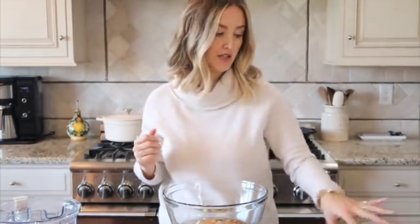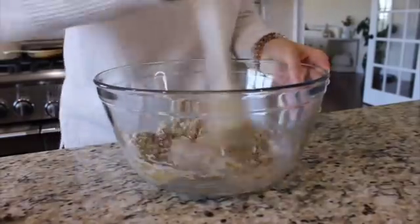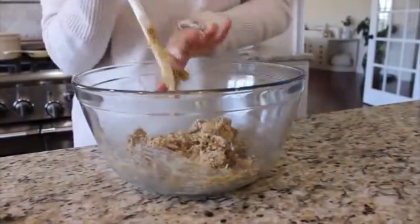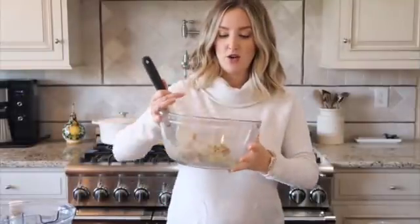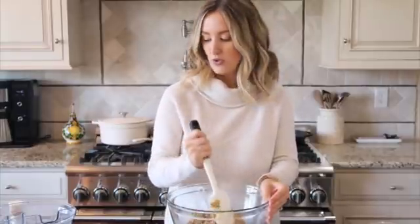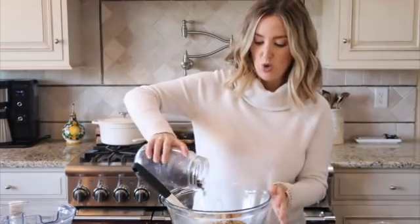Now I'm just going to mix everything together so we have a nice dough batter. It's going to be pretty sticky, which is what we want because we want them to form easily into little balls. Then we'll fold in the chocolate chips. Our dough is all mixed up and it's the perfect texture. I'm adding the chocolate chips — I eyeball it but do about one fourth cup.